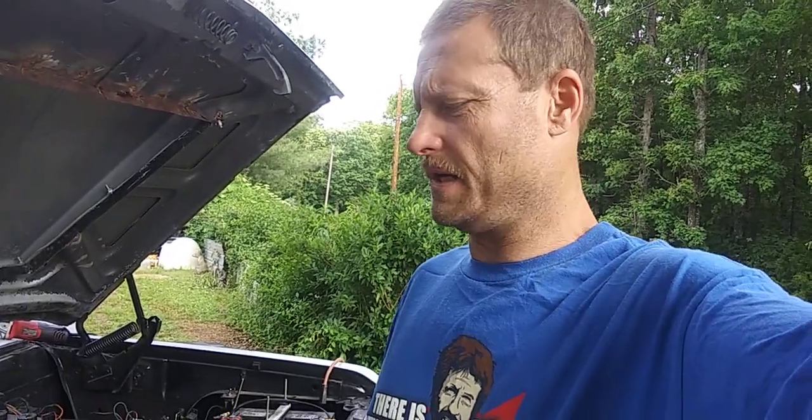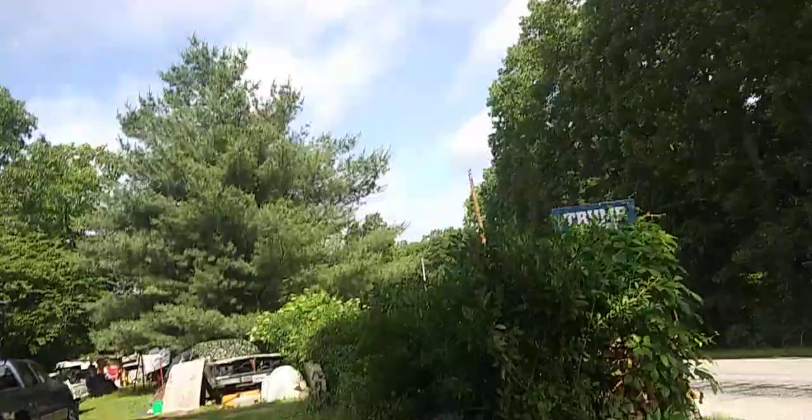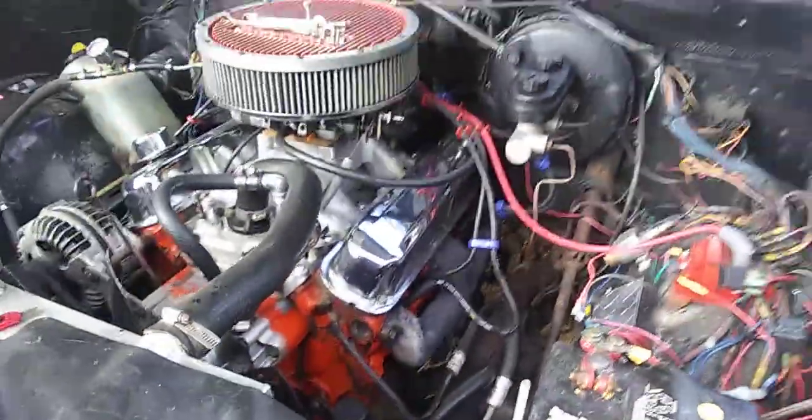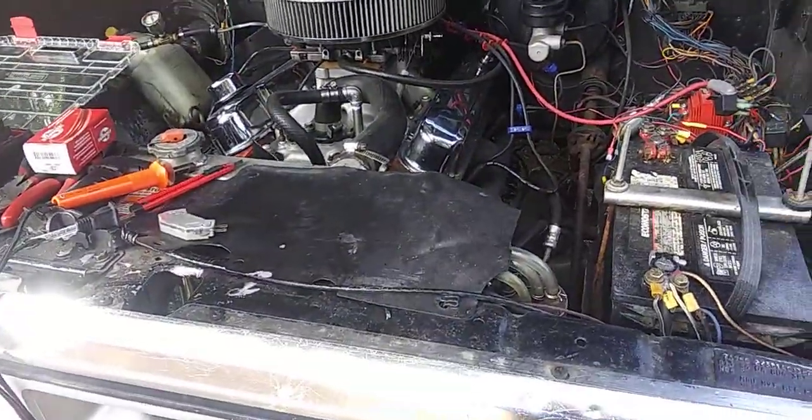Welcome back to the channel everybody. Today's episode we're going to feature how to do a basic ignition modification for your Mopar if you want to get rid of that old factory made-in-China ignition control module box. This is my '82 Dodge D-150, so let's just get right into it.